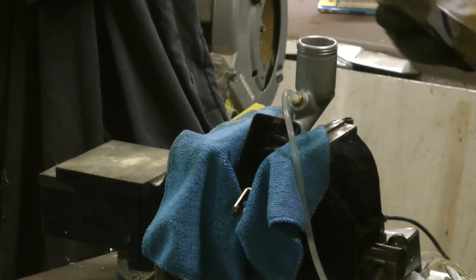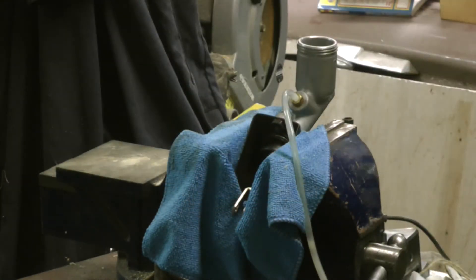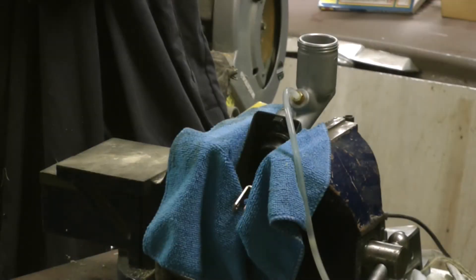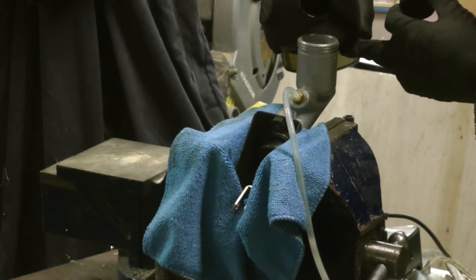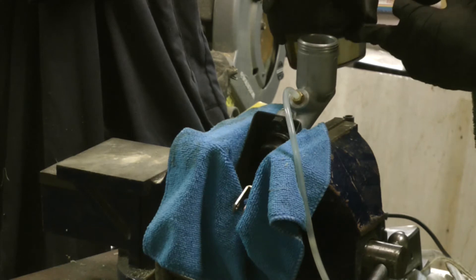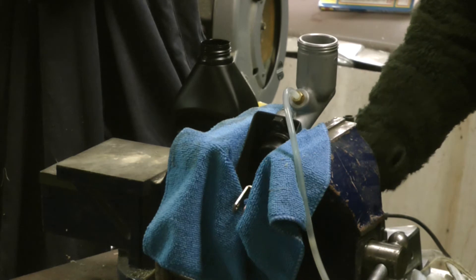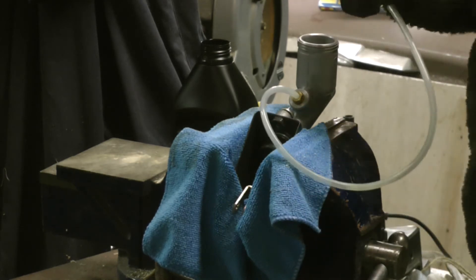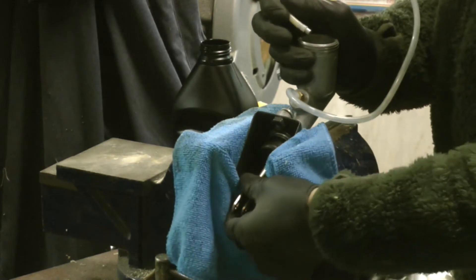So the first challenge is always to get into the packaging. It's a DOT 5 fluid — I'm going to just top up the reservoir and then put the return pipe into there and activate the piston.